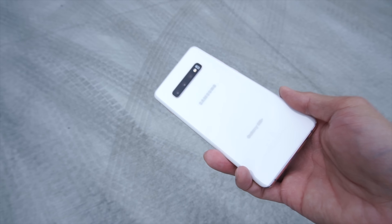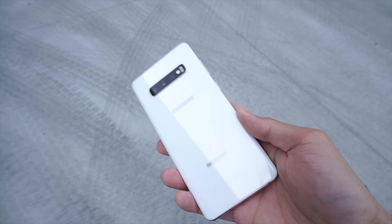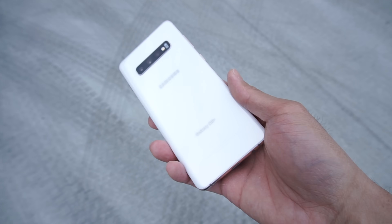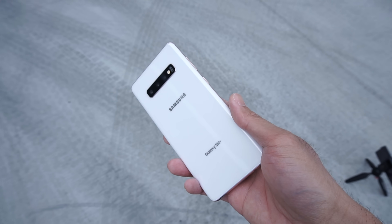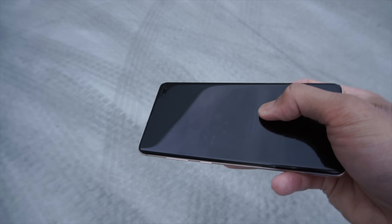This will be a drop test of the Samsung Galaxy S10 Plus. This is the ceramic version. Ceramic is a little bit more durable than glass, so I want to test out its durability in this drop test. And also I want to test out in this video is the Whitestone Dome Glass Tempered Glass Screen Protector.